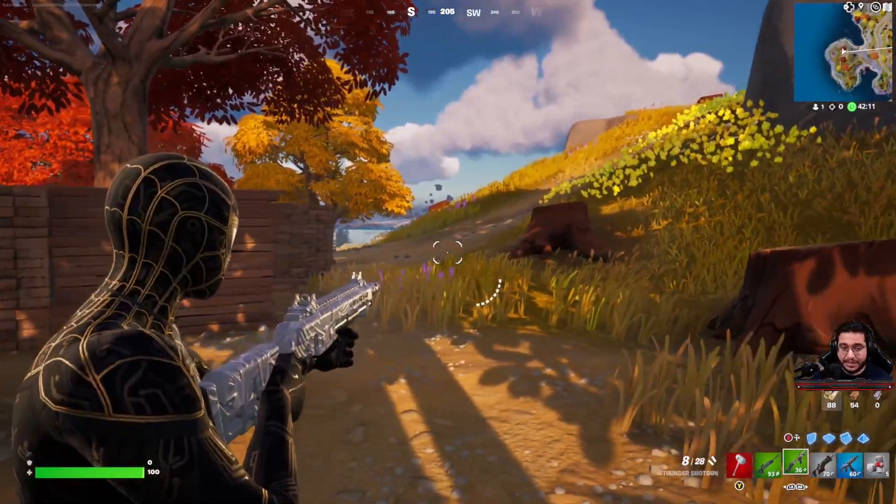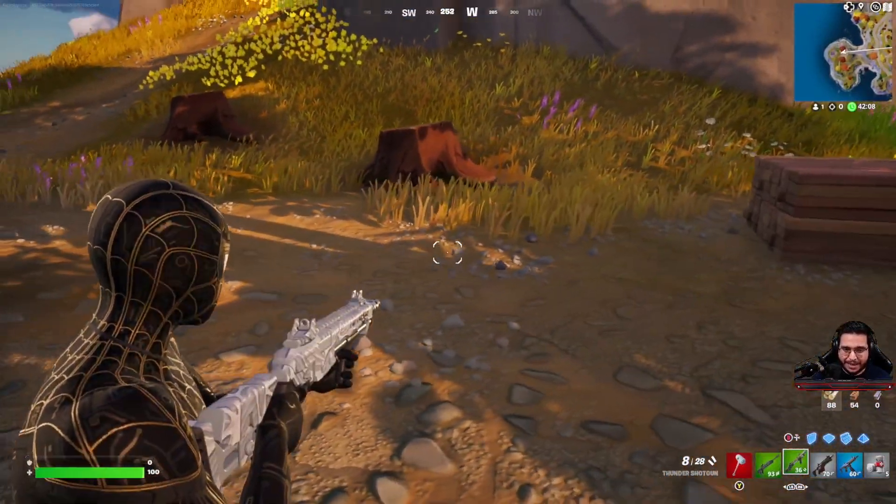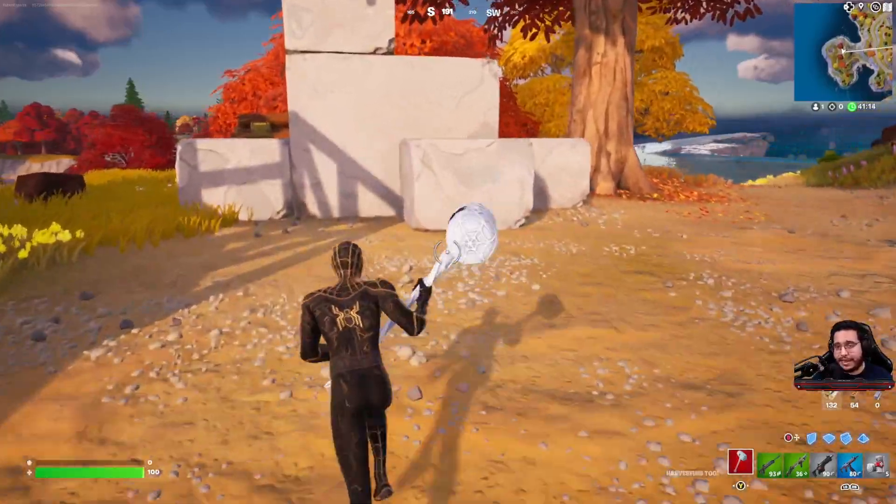Aiming down sights is going to look very good since you have that gold and black. And there is another skin in the bundle, so we're going to go ahead and check out the MJ skin.